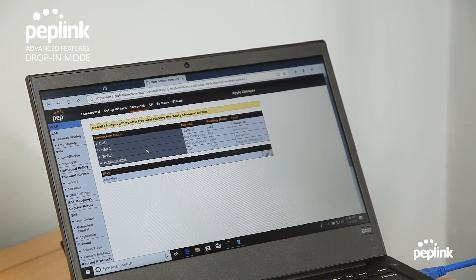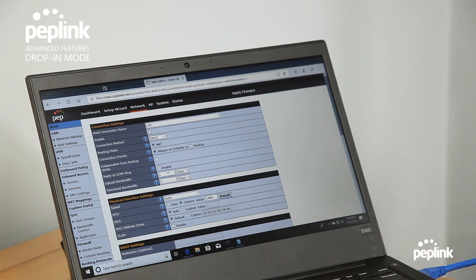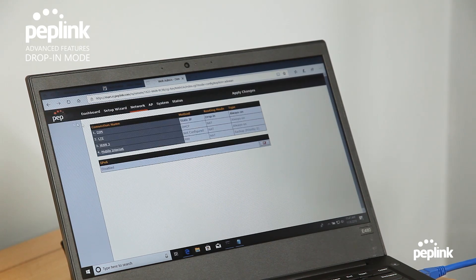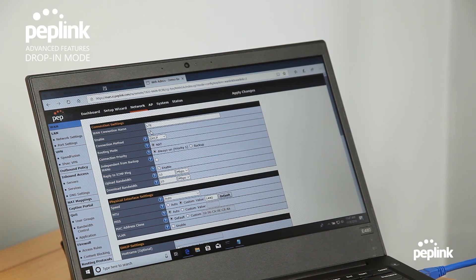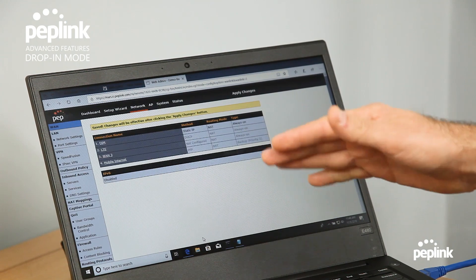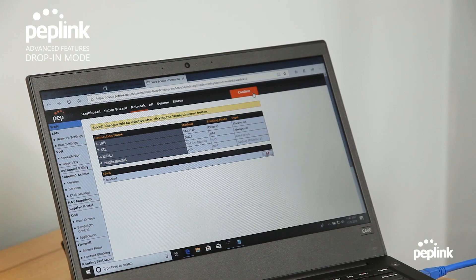The whole point of doing drop-in mode with a Peplink router is to be able to have that backup. So we're going to do a backup LTE. I'm going to program this for 10 megabits per second just so it doesn't go overkill. I'll hit save, and you'll see the drop-in mode there. I'm going to enable WAN2, which is my backup internet connection. Now that both WANs have been programmed, I'm going to hit apply changes.